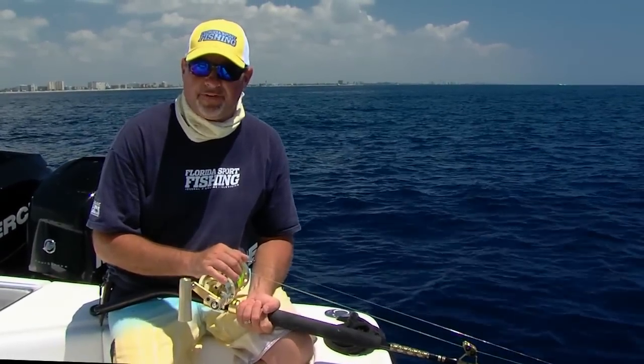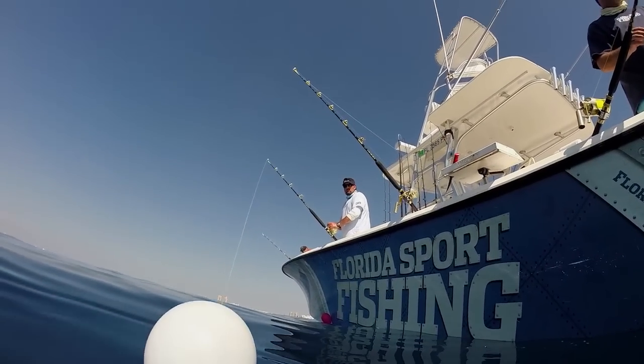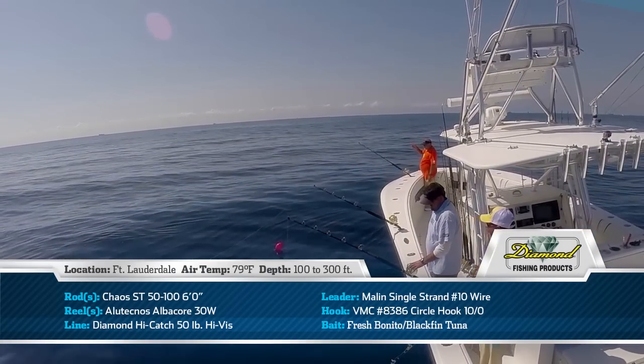We're out here doing some shark fishing from Fort Lauderdale all the way on up the beach, fishing from about 100 out to 300 feet of water. This is not light tackle shark fishing on the flats. We're out here in deep water, big sharks. You need something that you can apply some serious heat with.